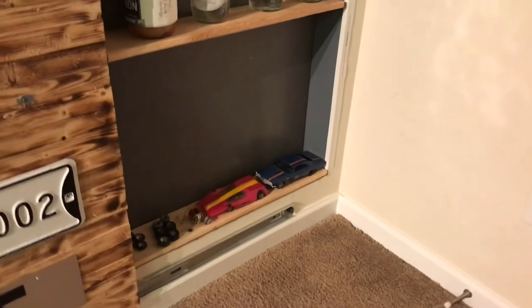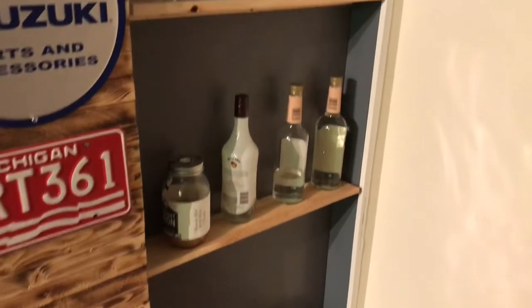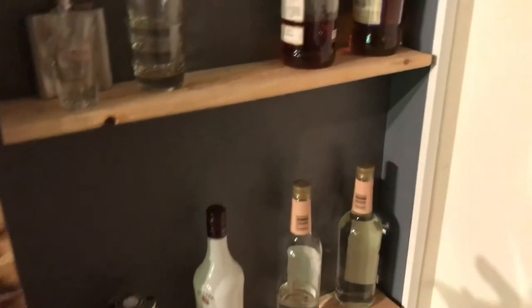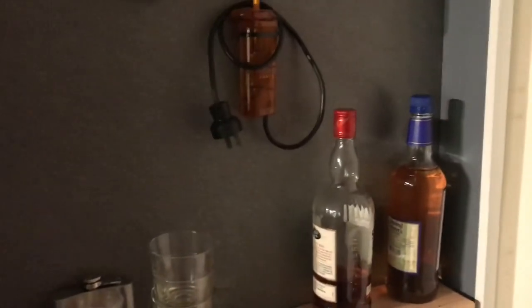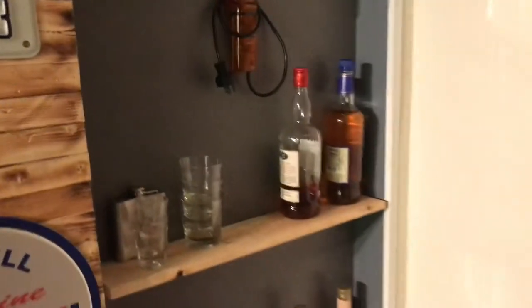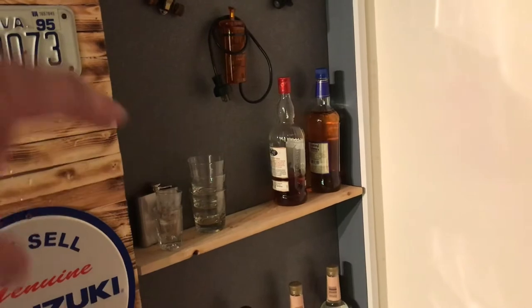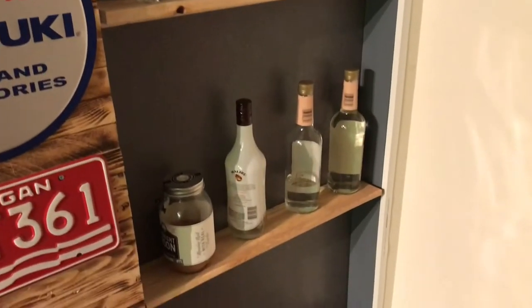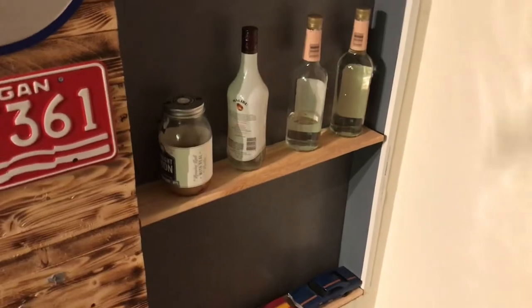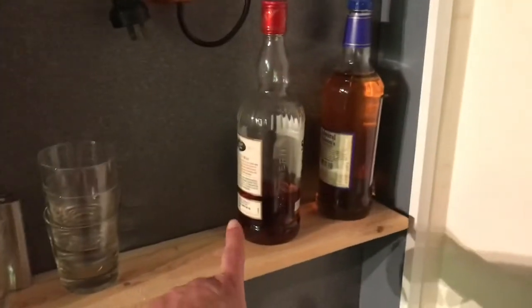I've got extra shelves — obviously I need to restock my liquor — but basically it's as deep as the studs. What I did is I made an insert for it, and then I attach the shelves to a board. It wasn't too hard to do. I made the insert first so it was easy to measure and just stick in there.